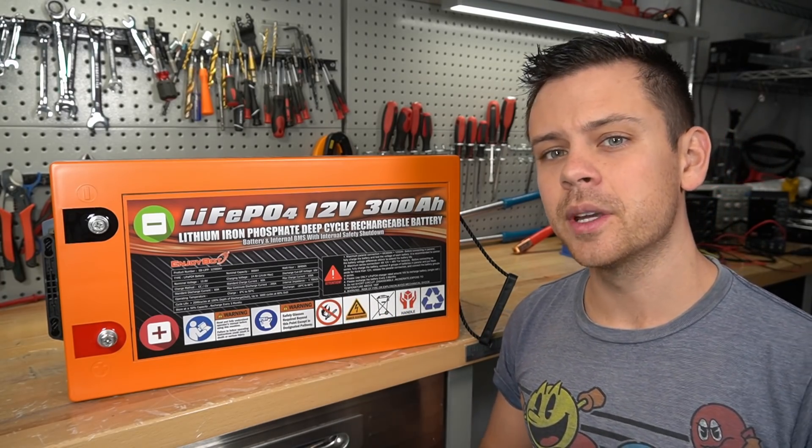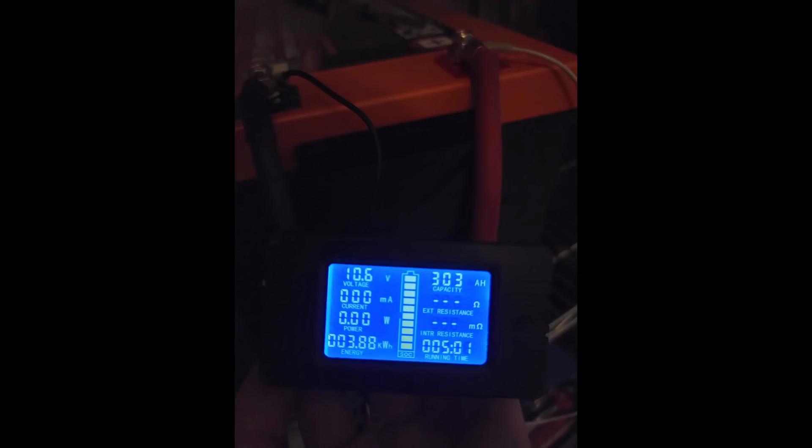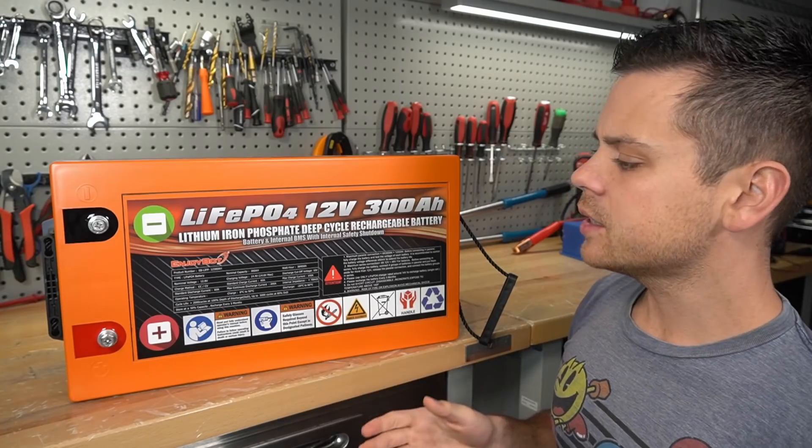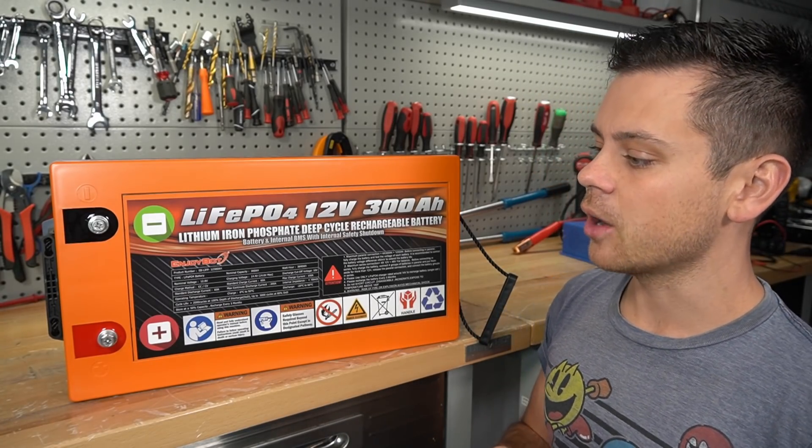Before I started this video I did do a 0.2C rate capacity test and it actually passed. We pulled 303 amp hours, and I had to use a shunt for that test because I had to pull a consistent 60 amps for five hours.